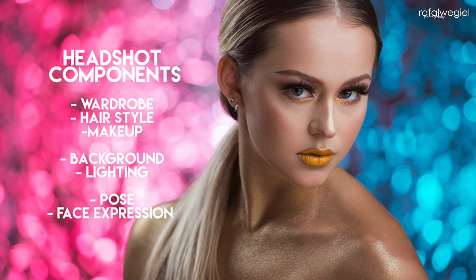Then we're going to get into the most important things — the headshot components. We'll start discussing makeup, hairstyle, and wardrobe. Then we'll talk about lighting: how I light my subjects, the different types of lighting setups, and I'll explain step by step how I light my headshots.